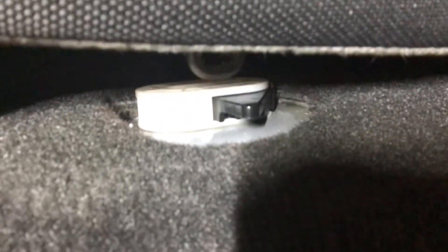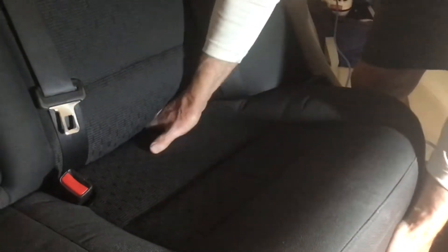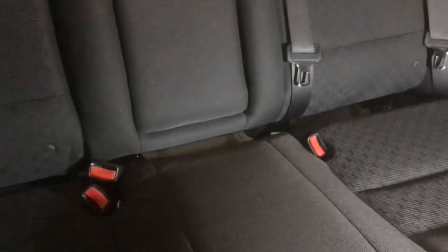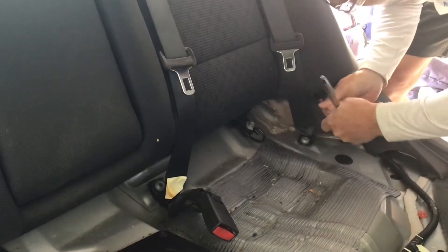I need to run a USB cable from the front to the back of the vehicle. Remove the seat cushion by unlocking the two hold down clips at the front of the seat, one on each side. Reach under and pull the black plastic lever forward, then push the cushion to the rear of the car to release the back of it. Once the cushion is removed you can see one of the black metal u-shaped brackets on each side.